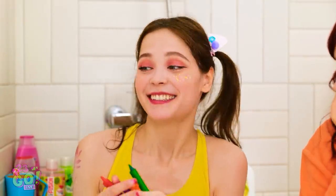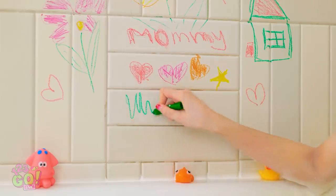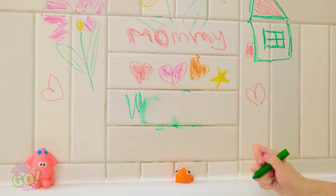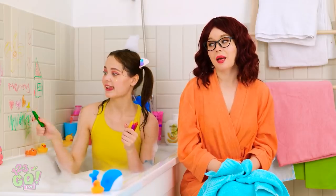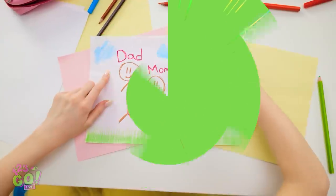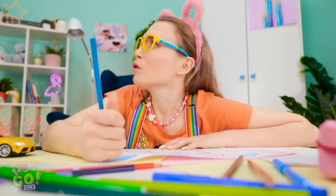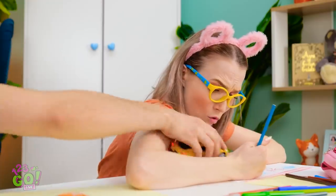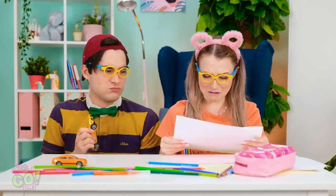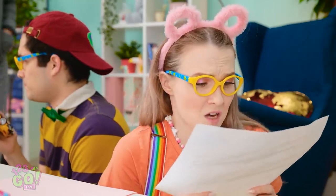I like bath time. Look, mommy! I don't like that. That's better. Time to come out! I don't want to. I want to stay here! Not again! Drying is so much fun! Beep, beep! Hey, quit it! What? I'm just driving my car! Vroom, vroom! It's ruined! I'm telling dad! Great, now I'm in trouble!